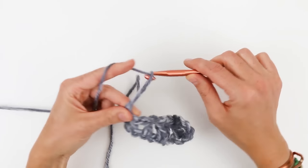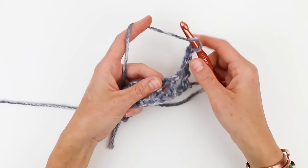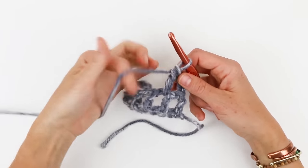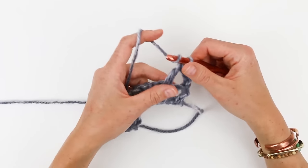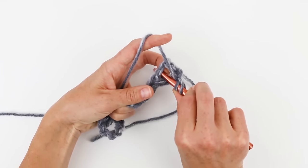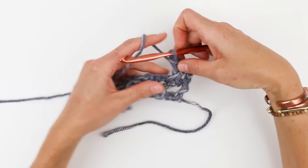For row two I'm going to chain three and turn my work. We're going to be working X's into these chain one spaces. For the first one I need to skip the first chain one space, yarn over, and work this double crochet into the second chain one space — that's one leg of our X. Then I need to make another leg going the other way, so I yarn over and work a double crochet into this first chain one space, going behind the first double crochet so the yarn doesn't get tangled. I'm going right back here, into that chain one space, yarn over to make my double crochet, pull the yarn up, and complete that double crochet at the same level as the rest of my work.